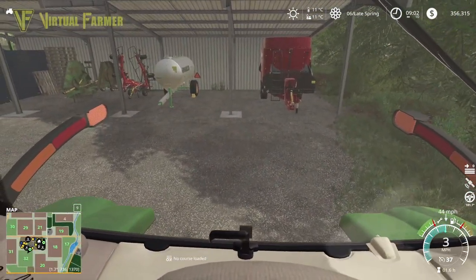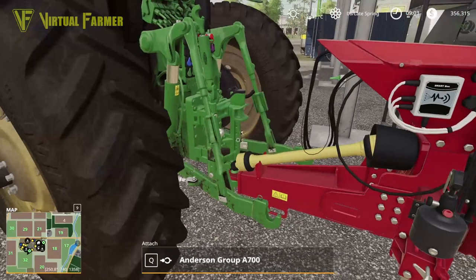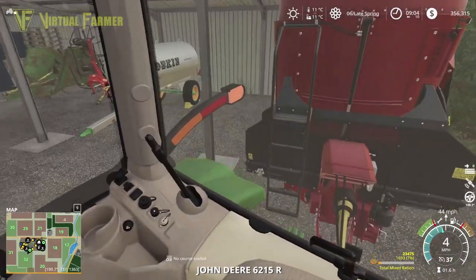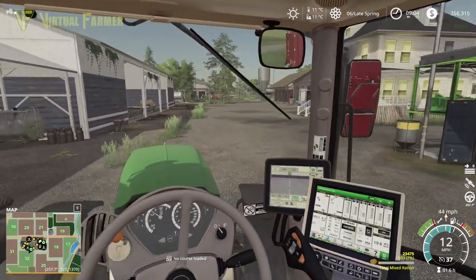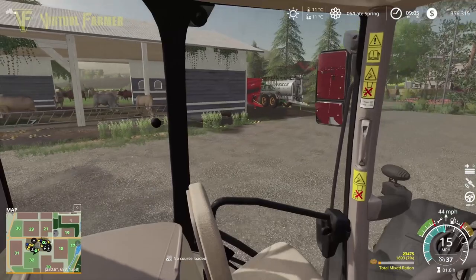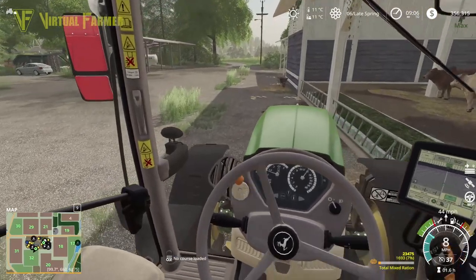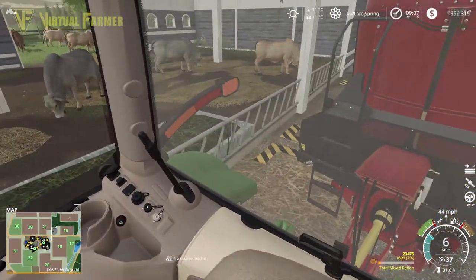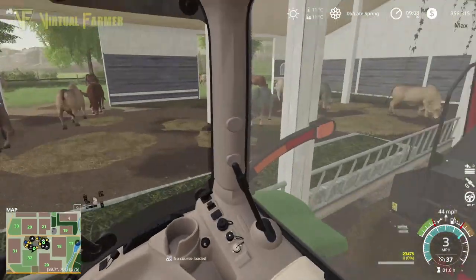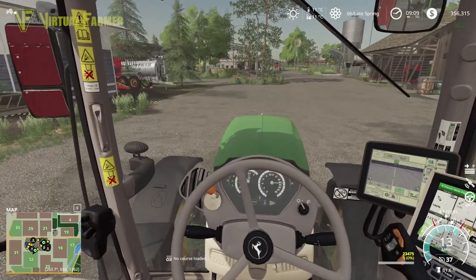I'm intrigued as to what you guys think and what your thoughts on that new 6M are, so let me have your comments. We're going to go and empty the last of this mixed ration out. I need to get the skid steer down here first before we go any further. I'll clean that up in a minute — we want to put more TMR in here. Let's get these guys done, so empty it out there.